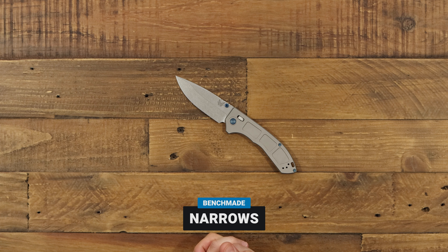All right guys, so we're going to take a look at the Narrows here today, and some reasons why it won American-made knife of the year. I think it's pretty cool to check out. So this is the thinnest frame that Benchmade's ever made — it's a little over a quarter of an inch just in thickness in the handle alone.